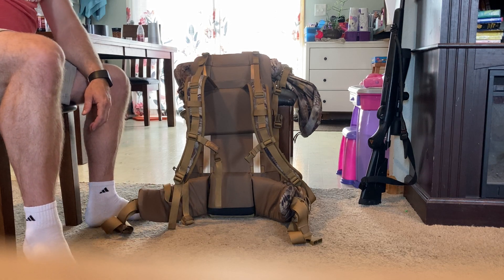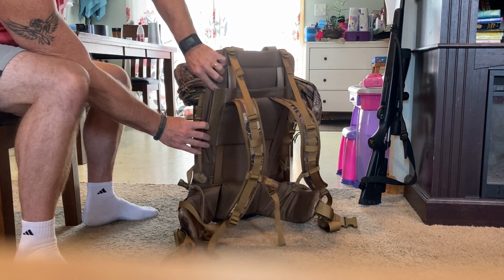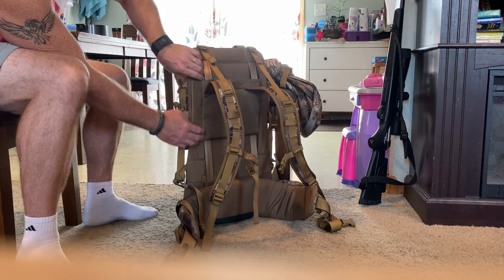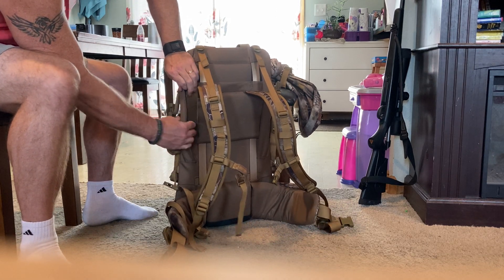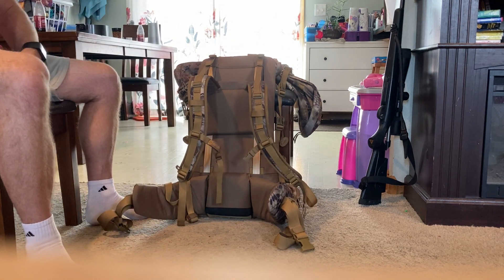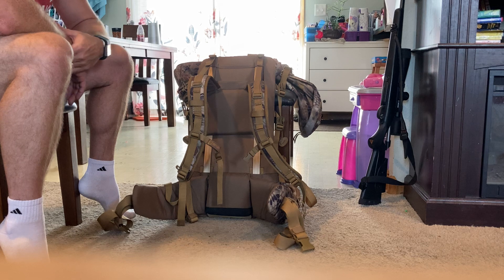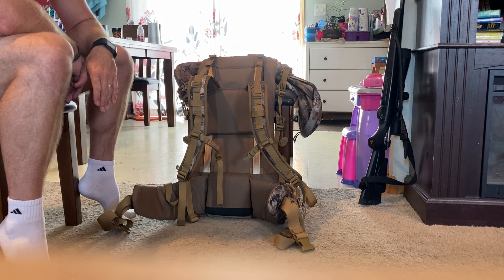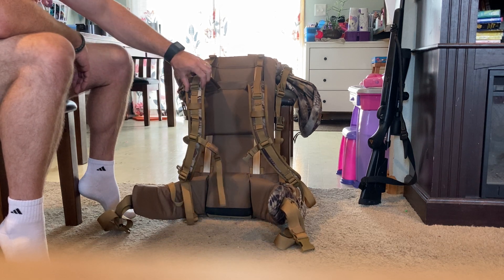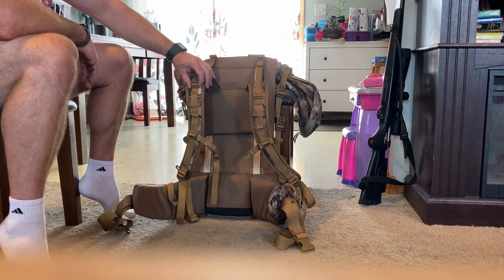To adjust the torso height, grab the velcro on the side and peel it up, do the same on the other side, then slide the shoulder harness up or down to where you want it and pull the velcro back over to secure it. With 85 pounds on over multiple days and trips at different angles, that velcro never moved on me — I didn't hear any crinkling or slipping.